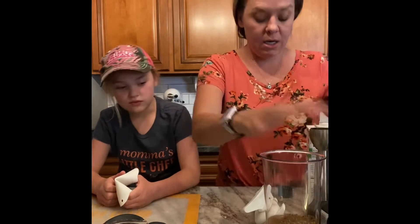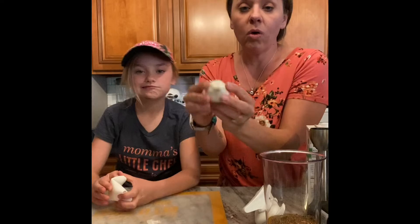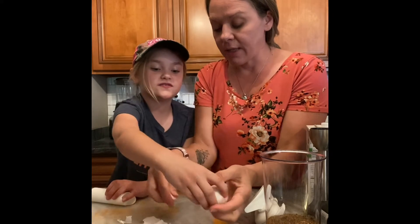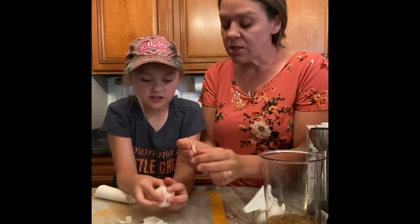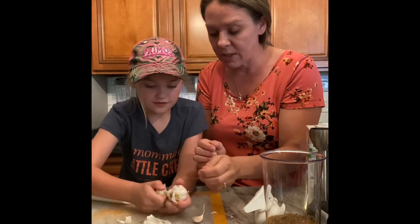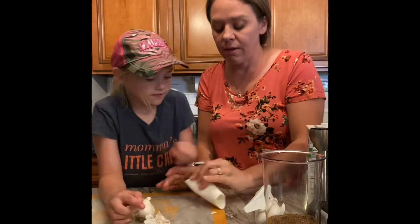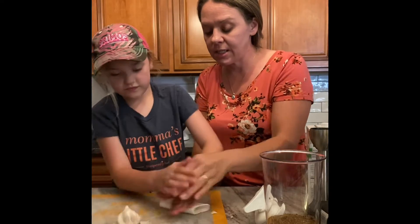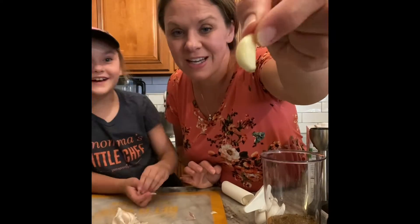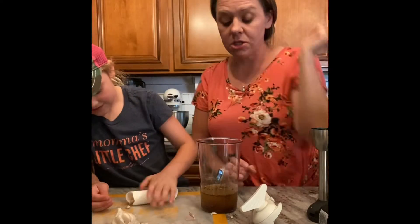Next we're going to add in two cloves of garlic. A common mistake is confusing a garlic clove with a garlic head — one big head of garlic has about 16 cloves. We're going to use our garlic peeler: push down on it and roll just hard enough to grip it without crushing it, and it completely removes the peel. Throw the peeled cloves in there.